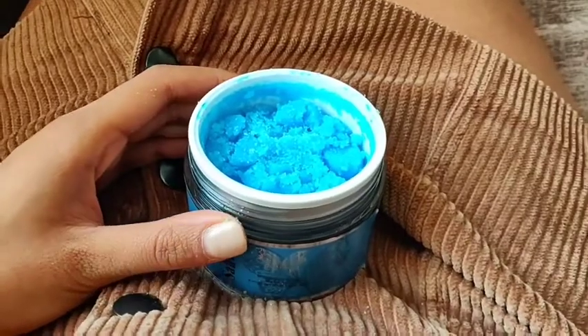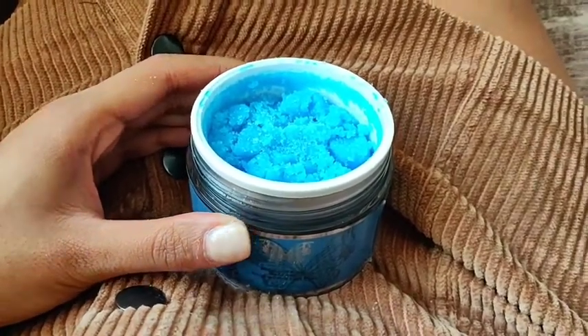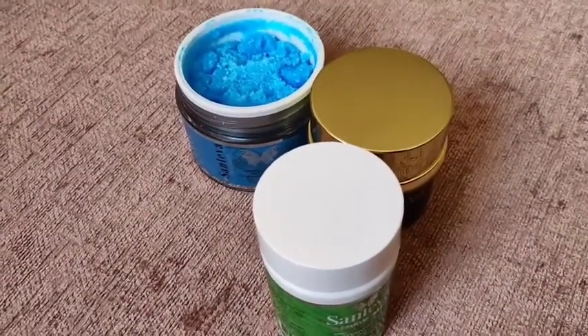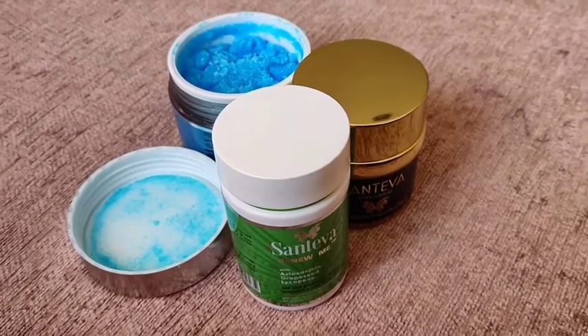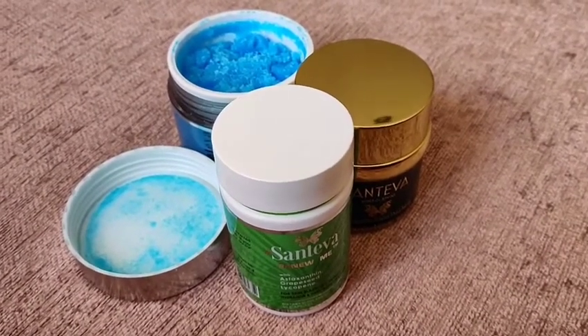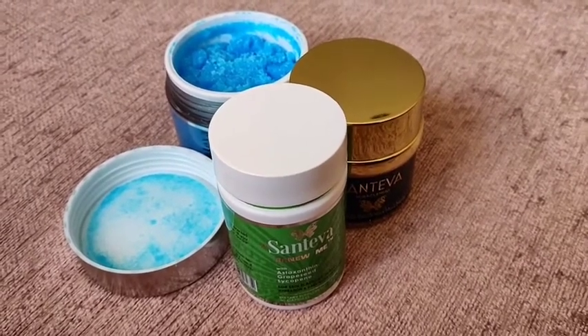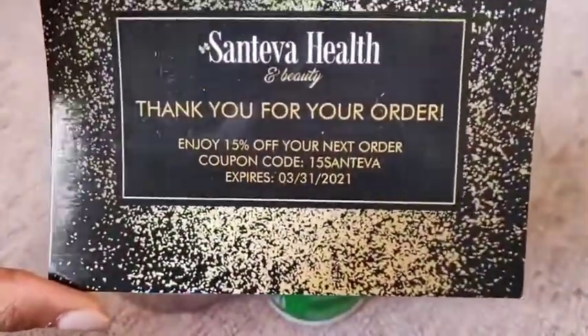I'm really impressed with all of the products that Sativa Beauty have sent. They've all done their part and been really amazing. Thank you so much for sending me your products — I absolutely loved all of them. They've all played a part in helping my skin and body and I will be ordering again.